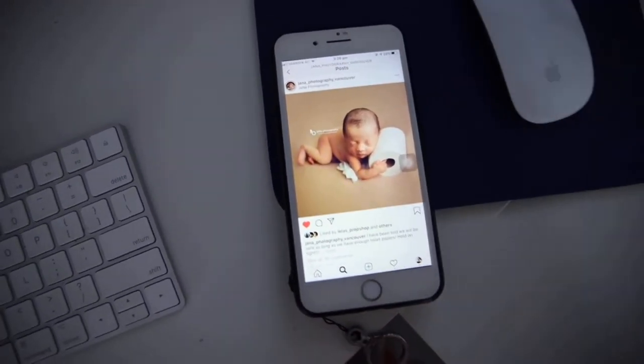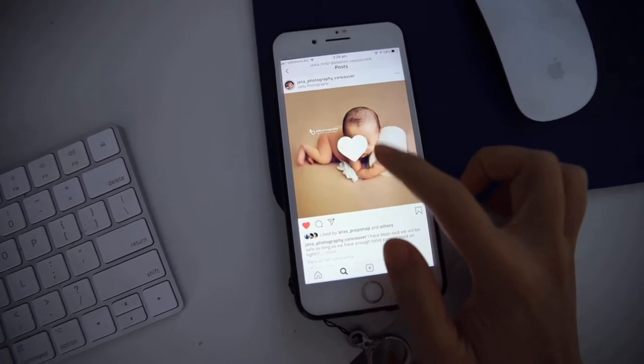Oh my gosh, look at this. This is so cute. I'm gonna do this.